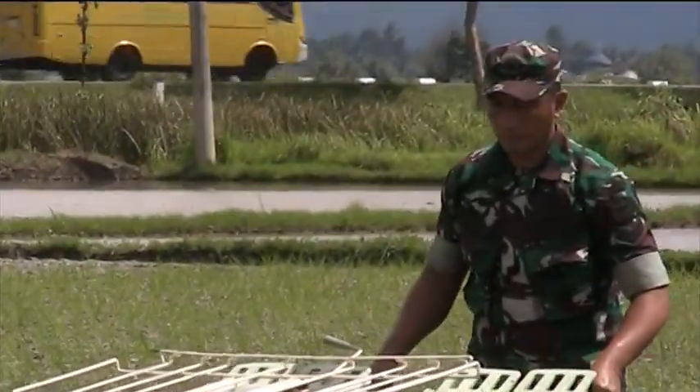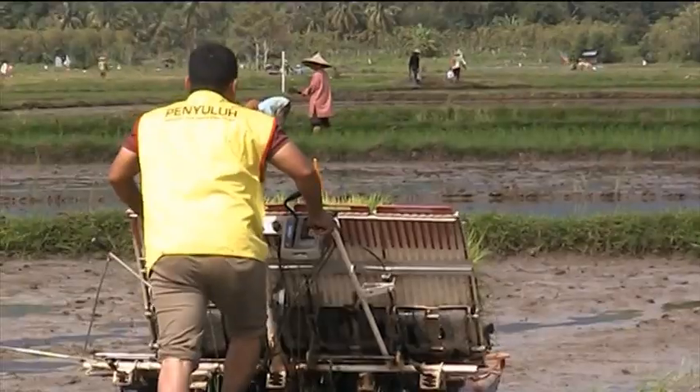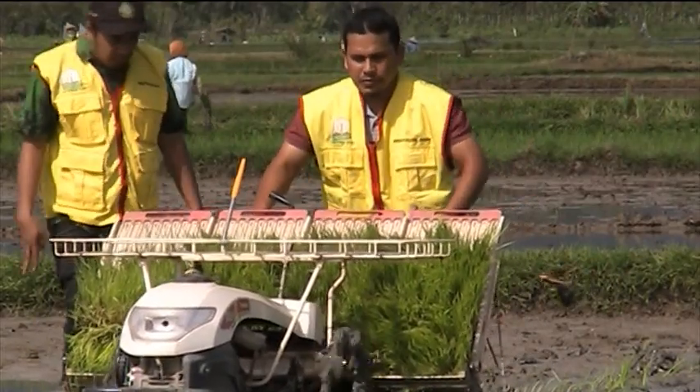Sawah irigasi ini tidak ada kendala terkait dengan musim, sehingga bisa dilakukan tanam dalam satu tahun untuk dua kali, yaitu pada musim gadu dan rendeng, untuk tanam padi jarwo super.